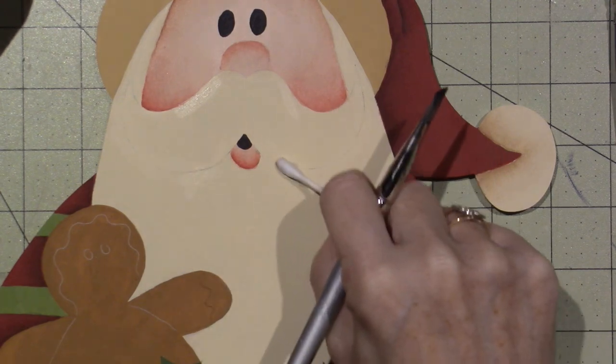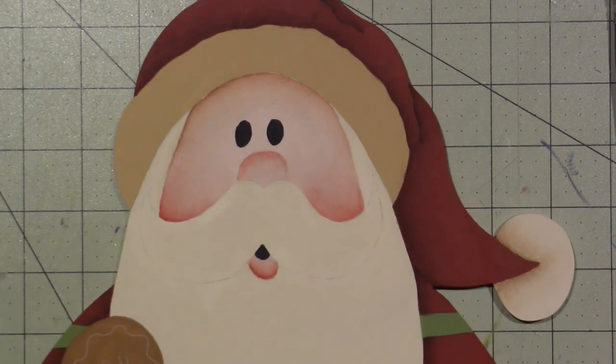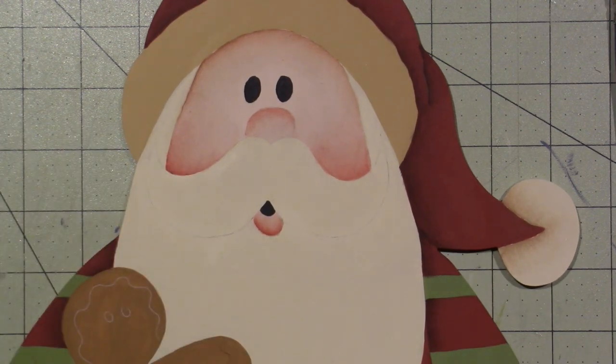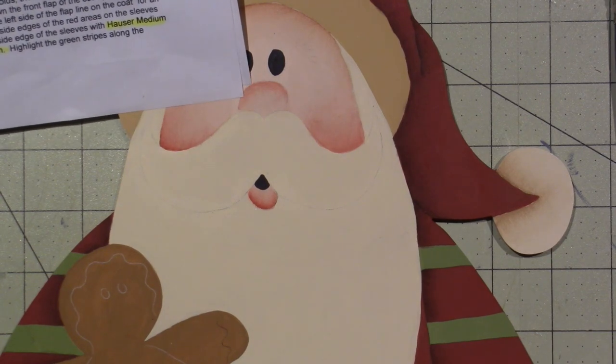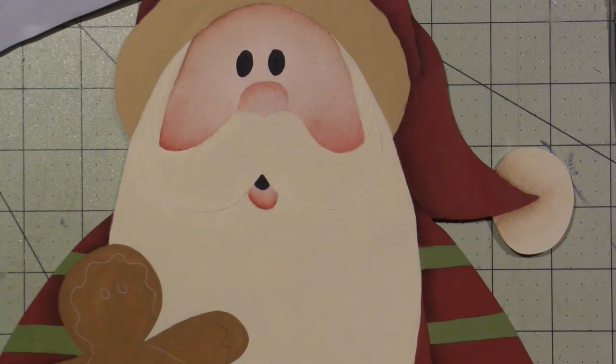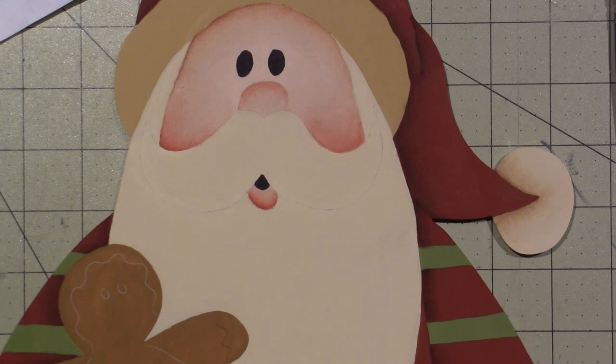It's looking a little sloppy — I haven't painted in a long time, I've been doing a lot more mixed media. But I still think you get the gist. It's looking cute, and he's going to be on my porch so I'm excited. Let me find the instructions again. That's really all I needed to do on the face. Let's see: paint the eyes, dot the highlights in the eyes and on the cheeks, and paint a thin highlight line on the right side of the lip with titanium white.